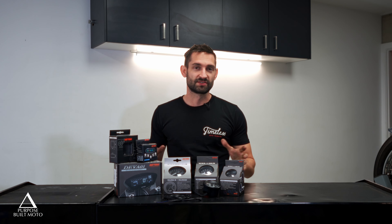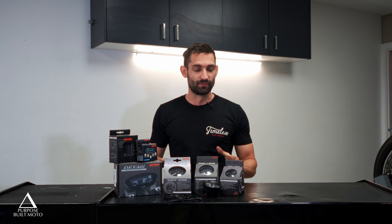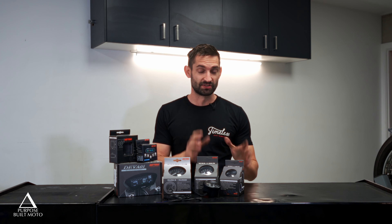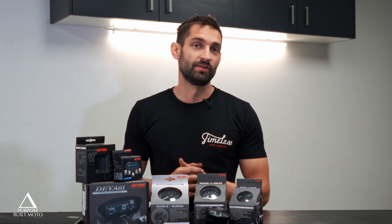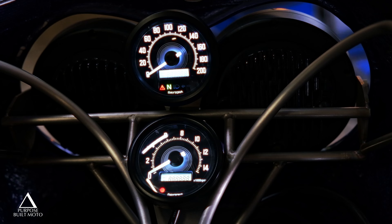G'day guys, here to talk about the range of Daytona gauges available from PBM. Our online store has a range of Daytona gauges and we've narrowed this down over the years. We've used just about every brand available and found these Daytona, especially the Volona series, to be the most reliable, robust, and most importantly for what we do, adaptable speedometers for your custom motorcycle.